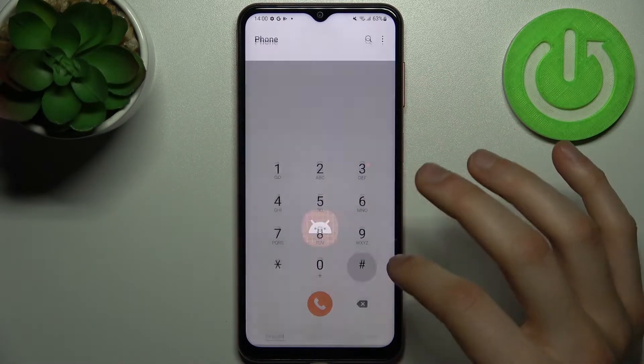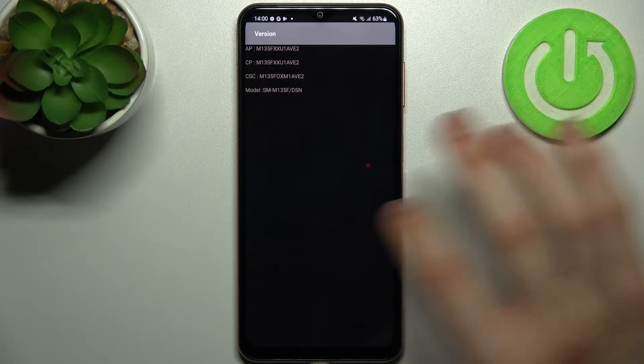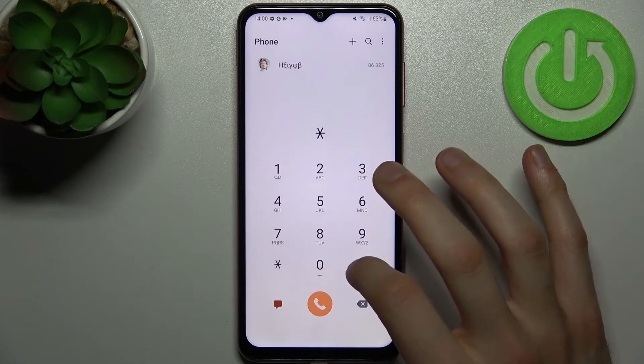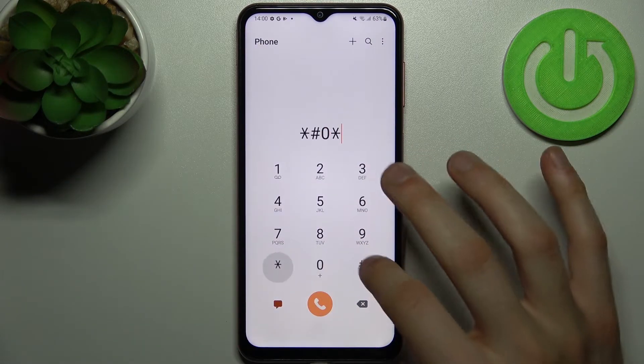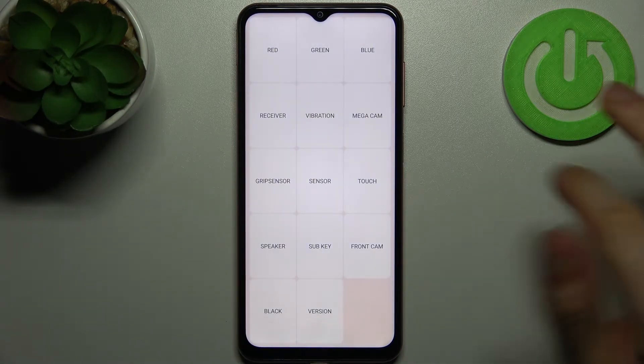The next code will be *#1234# and this is the software version menu. The next code will be *#0*# and this is the testing menu, where you can test different features of your device.